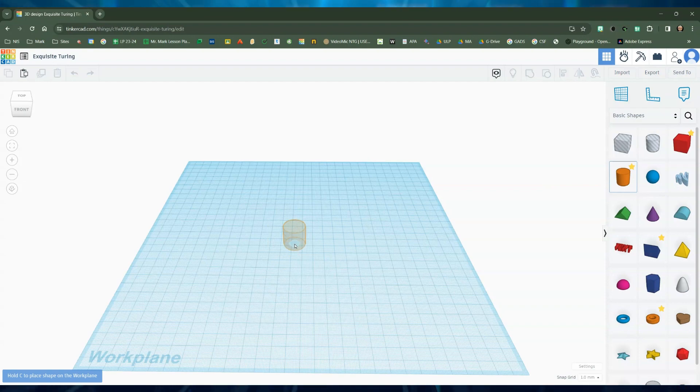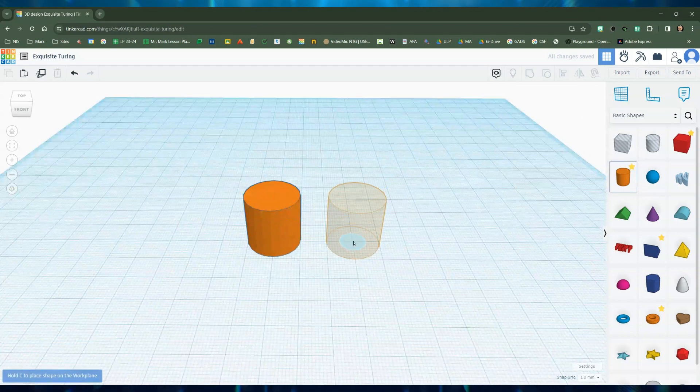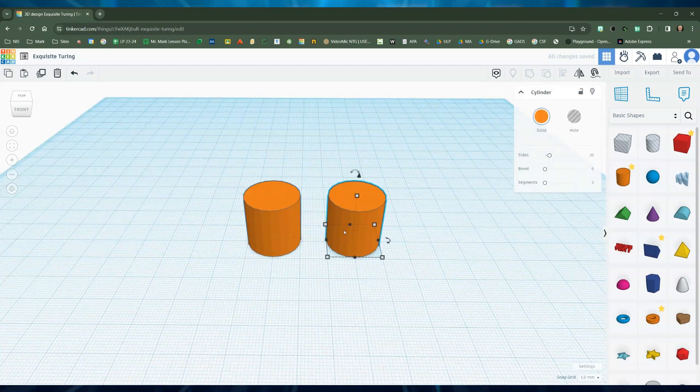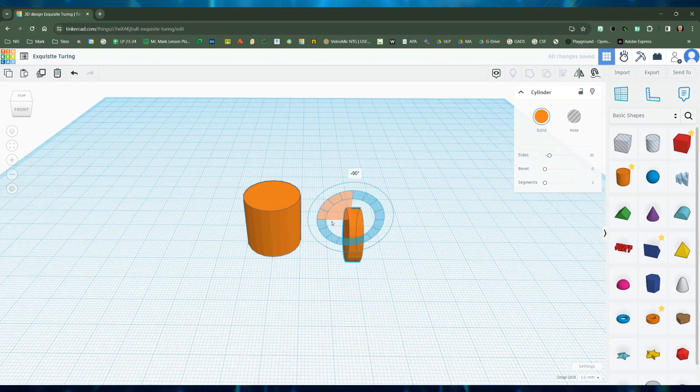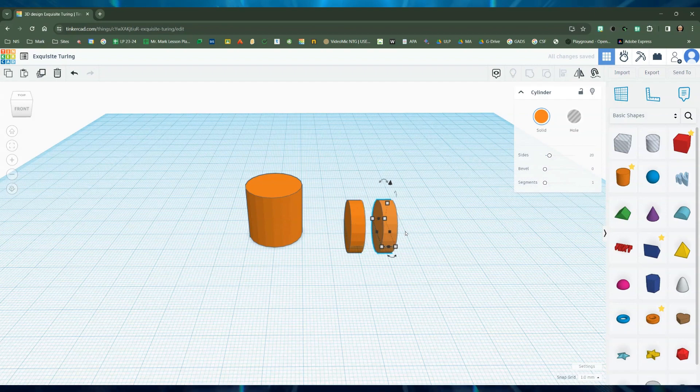First I'm going to grab a cylinder and place it right there, then I'm going to grab another one and place it right next to it. I'm going to shrink it down to about size five, then rotate it, and then copy it — copy one over there.